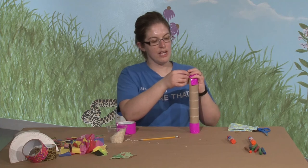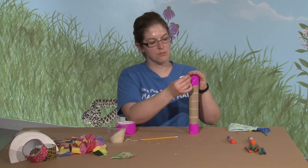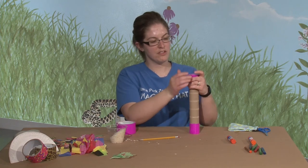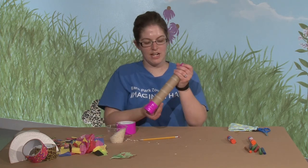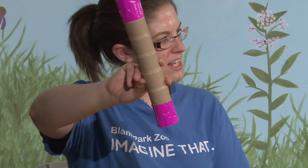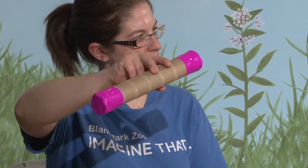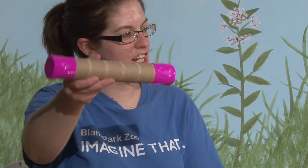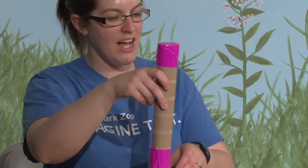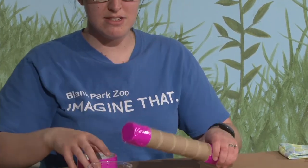If you just have gray duct tape that's fine too — you can get some markers out and kids can decorate it. So there I have it all sealed up so nothing's going to get out, and as I turn it you can hear the rice going back and forth. If you go slowly you can hear it, and it's going to sound a little bit like the rain.